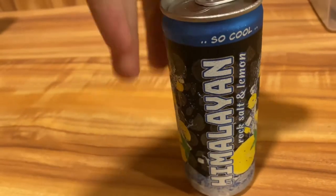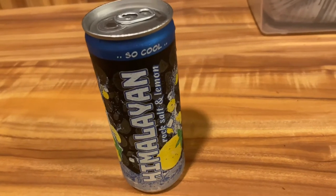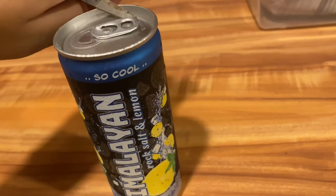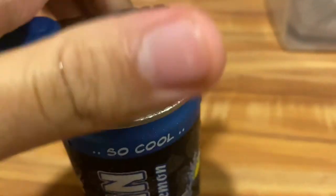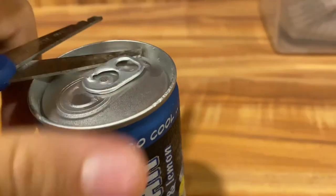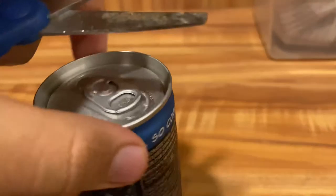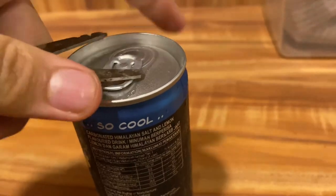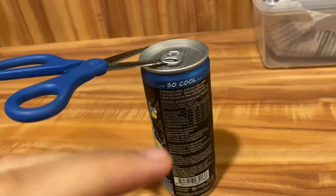This right here came as a promotional drink. I can't get the lid open — bear with me guys, one-handed job. Please do not try this at home. I am a professional.